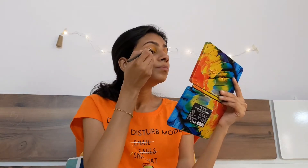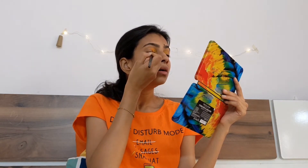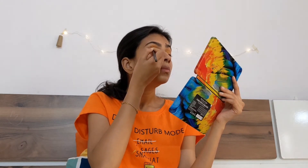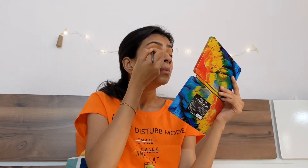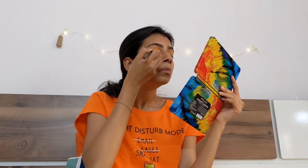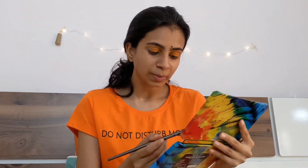We'll use the Makeup Revolution palette to create this look. First I'll start with the yellow color, using the Pack 82 brush, and apply the yellow color onto the eyes. Then I'll use the orange color from the same palette — applying it after the yellow and blending it properly so it doesn't look like two separate patches. Now I'm going to use the pink color to create the outer part of the eye.